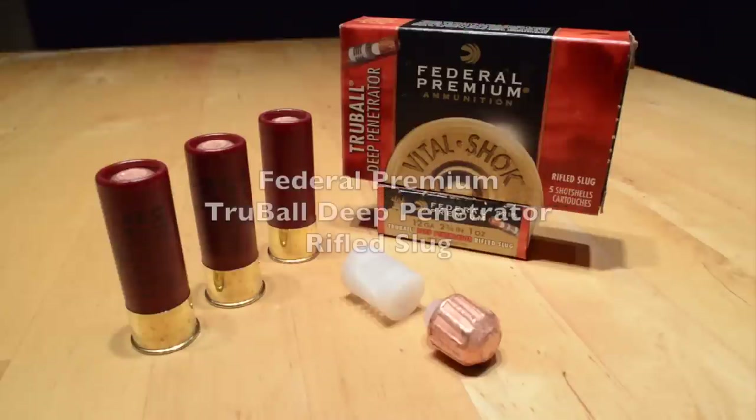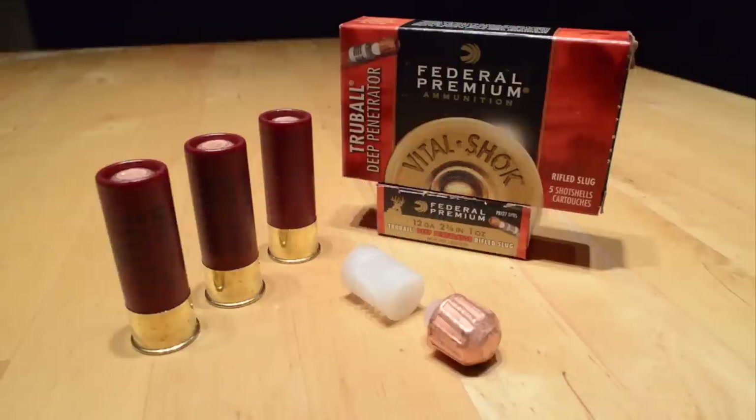This week we're going to be looking at Federal's Premium Trueball Deep Penetrator 1 ounce 12 gauge rifled slug. The slug features a flat met plate with no hollow point, a thick copper plating, and a unique polymer ball wad combination that supposedly better centers and seals the slug in the barrel for better long-range accuracy.